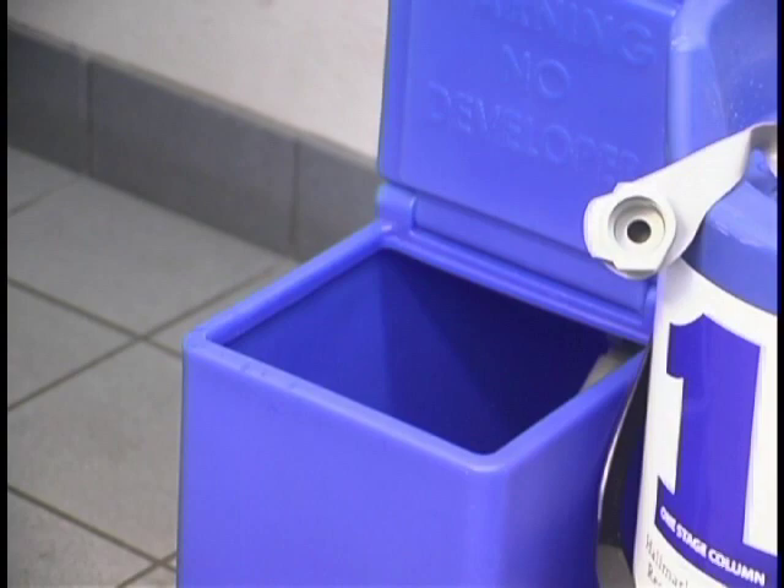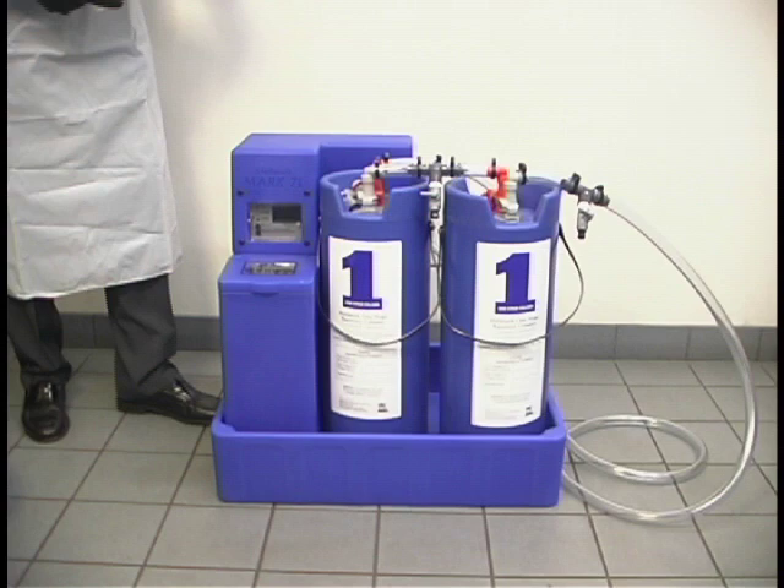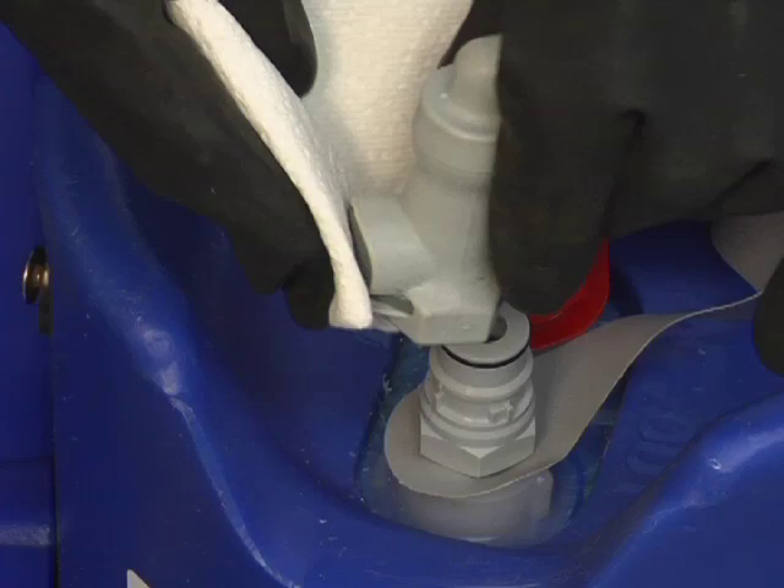It is now safe to remove the quick disconnect elbows from the columns. The primary column is connected to the pump; the secondary column is connected to the sink. To remove the quick disconnect elbows, it is best to use several paper towels to absorb any liquid still in the hoses. Through the paper towel, push the large gray button on the quick disconnect elbow to unlock it and slowly lift up to remove it.